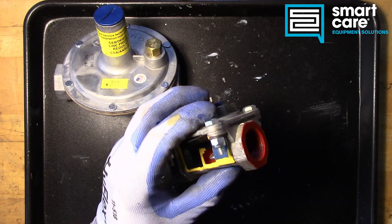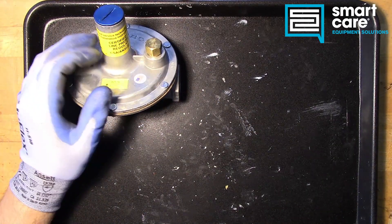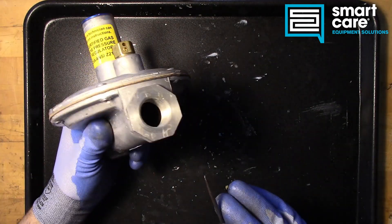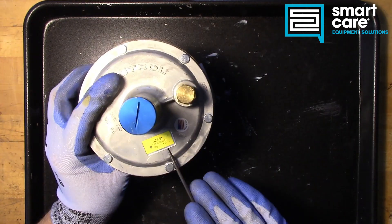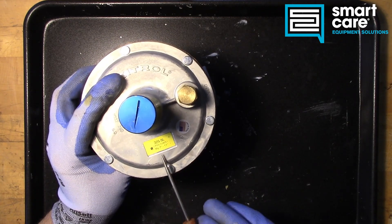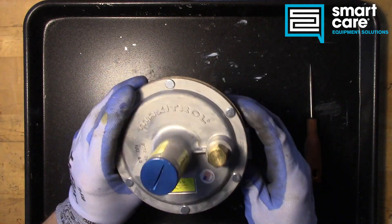We can't have that happen with equipment that is sensitive to pressure — specifically gas valves. So this regulator has a special feature that prevents the output pressure from ever rising above the set point. Whatever the set point is, it'll rise just a hair — so if we're at 7 inches we may go to 7 and a quarter inches and then stop. I'll show you how that works once we get it apart.